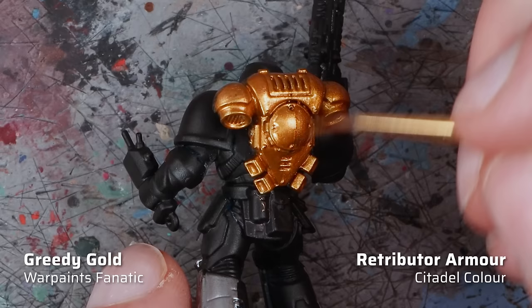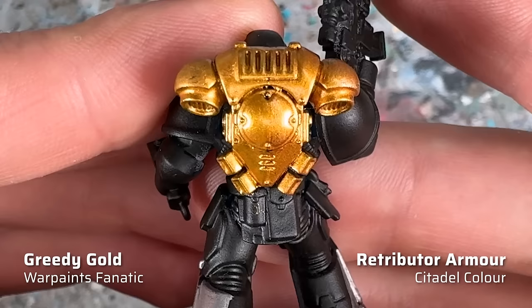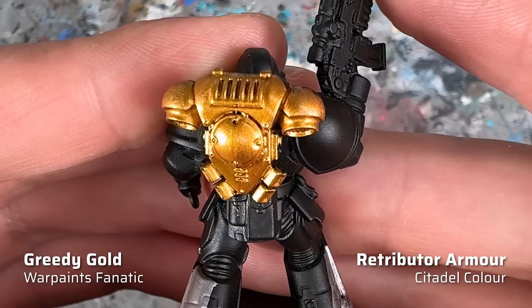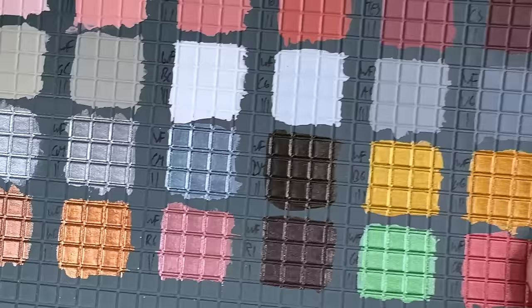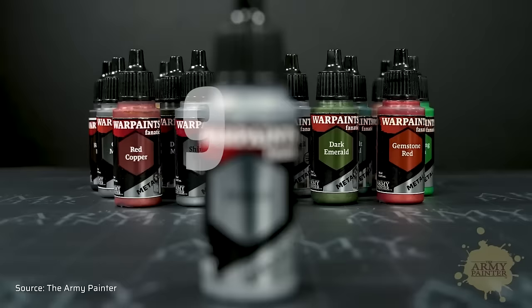Here's another comparison with Greedy Gold and Retributor Armor from Games Workshop. For me, the finish is pretty much identical — can't see much of a difference, which I think is great because Retributor Armor is one of the best warm orange gold paints. I also tested all the other new metallics and they are all quite fantastic. The silver ones are the standouts, but even the gold and bronze colors only need two, maybe three thin layers for perfect coverage and have a beautiful metallic finish. That's a significant improvement over their predecessors. I give the Fanatic metallics 9 out of 10 points. The only thing I can criticize is that the paints are quite thick and I would have liked more bronze and copper colors.